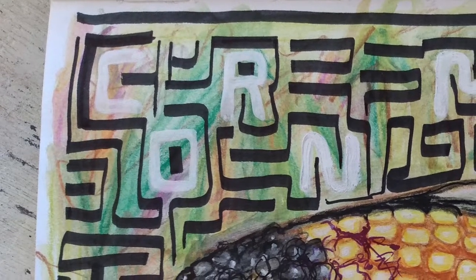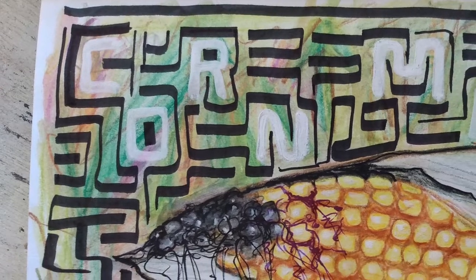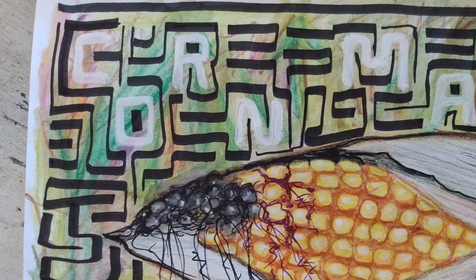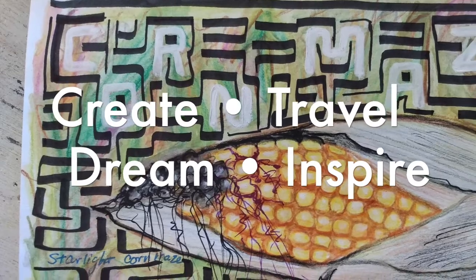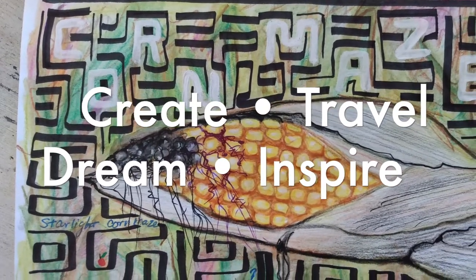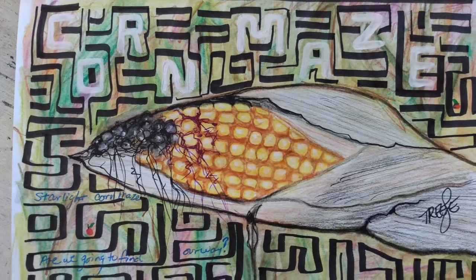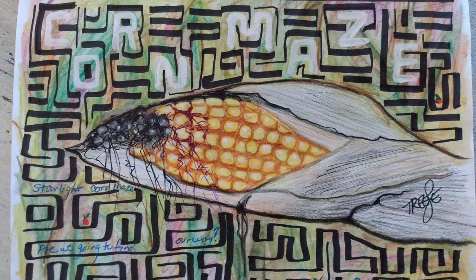There you have it — the finished corn maze sketch from that adventure. Hope you had fun. Remember to create, travel, dream, inspire. Come back and have fun with Therese again. Subscribe below, like, and tell your friends about me. Have a super day!